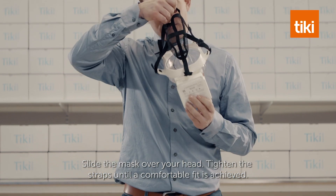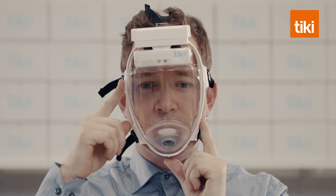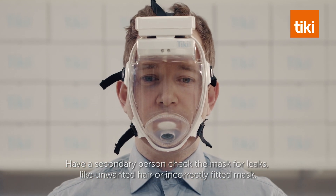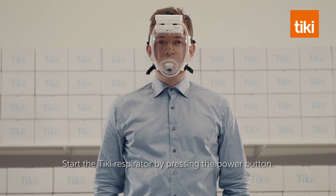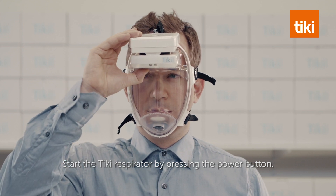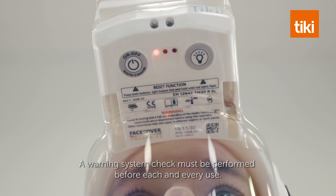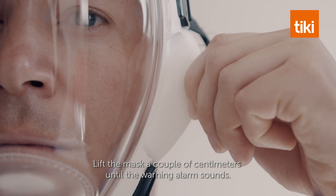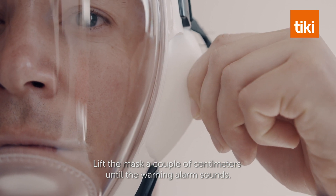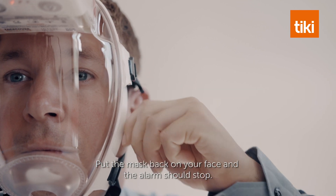Slide the mask over your head and tighten the straps until a comfortable fit is achieved. Have a secondary person check the mask for leaks, like unwanted hair or an incorrectly fitted mask. Start the Tiki respirator by pressing the power button. A warning system check must be performed before each and every use. Lift the mask a couple of centimeters until the warning alarm sounds, then put the mask back onto your face and the alarm should stop.